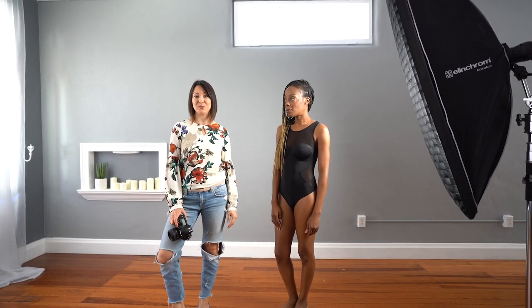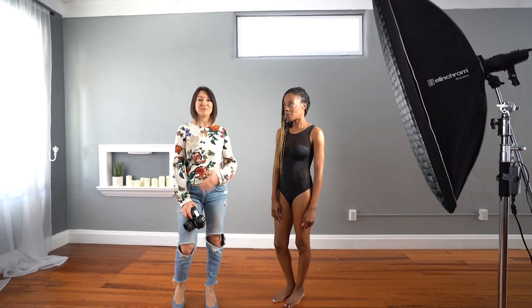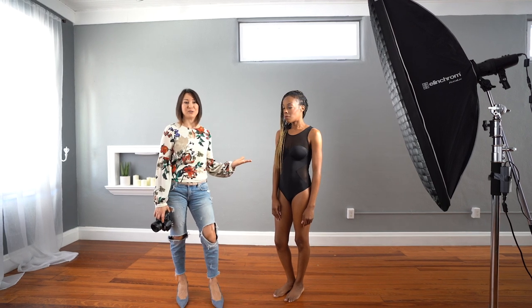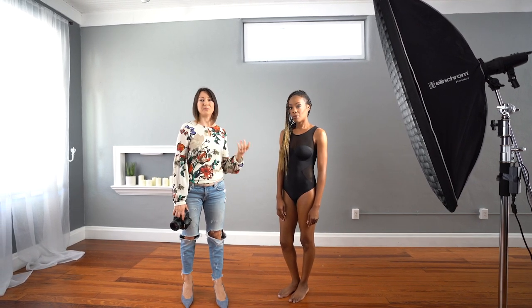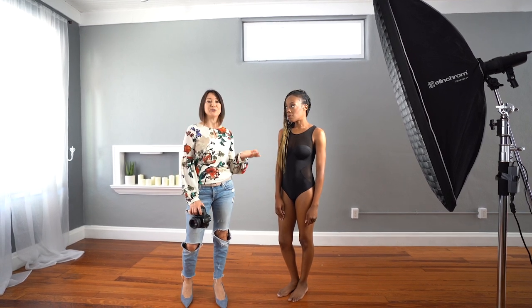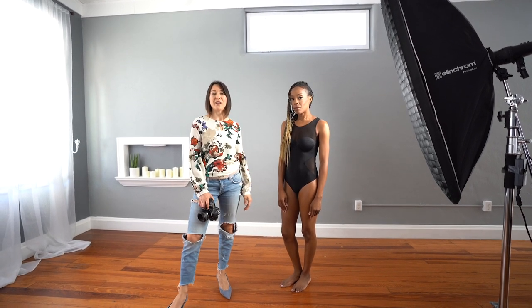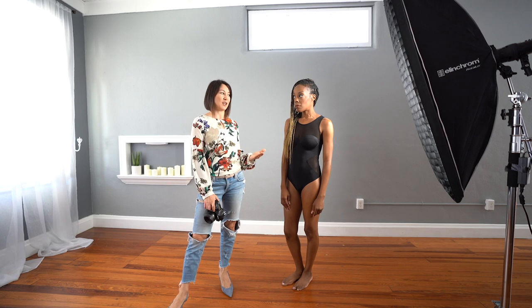Today we're doing a boudoir shoot in an empty studio. If you're a photographer who just started doing boudoir genre and you don't have any furniture to work with, you can still achieve beautiful images. Boudoir genre does not really need much because you're working with beautiful artwork which is the human body. All you need is to learn how to create flattering poses and how to lead your subject in a way that will highlight her beautiful curves and shapes.